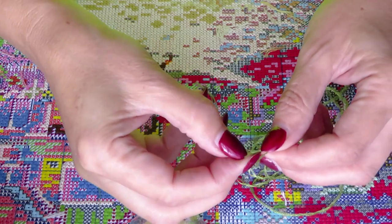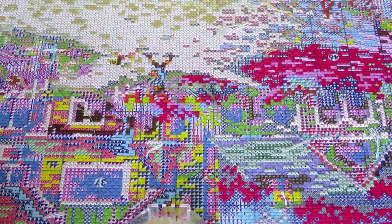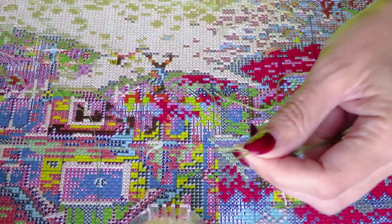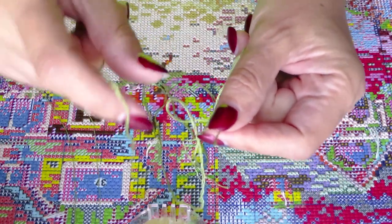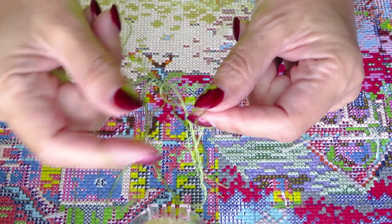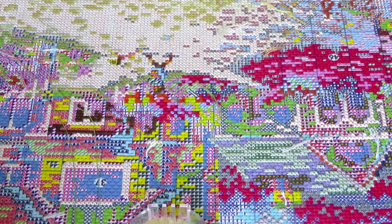Two — and we need one more. Now these three remaining threads, I'm still going to separate them one by one to untangle them. That's important to have better stitches.